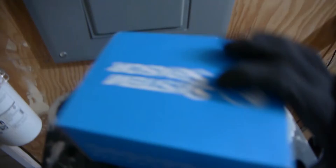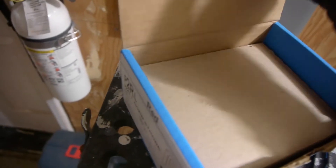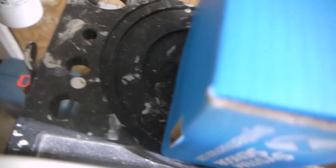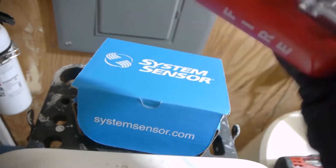Alright, here's what I'm installing — this is the red L-series device, the wider one. I can't actually remember which one is meant for surface mount or not, but it might be this one. We'll go ahead and pull that cardboard out. Here's the alarm — I've unboxed it on the floor but haven't used it yet. Here it is: horn strobe on the mounting bracket. The first thing you have to do is take it off the mounting bracket and install the mounting bracket first.